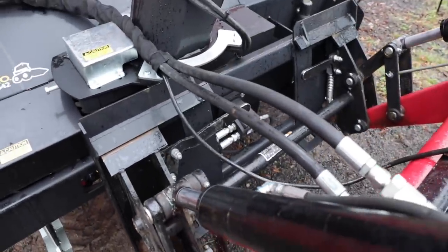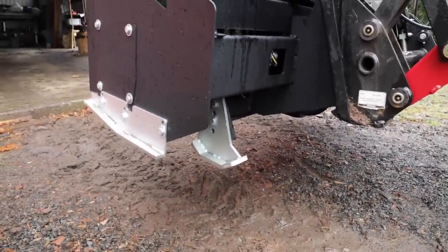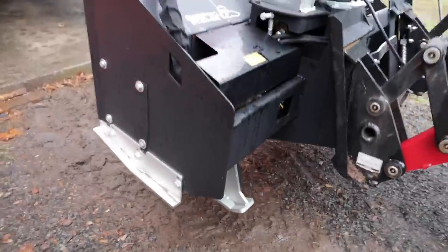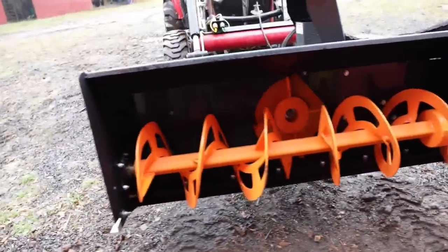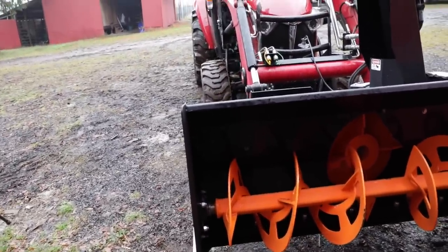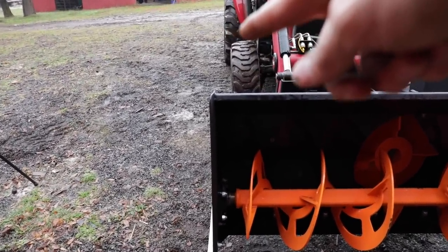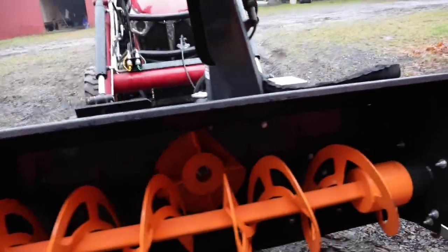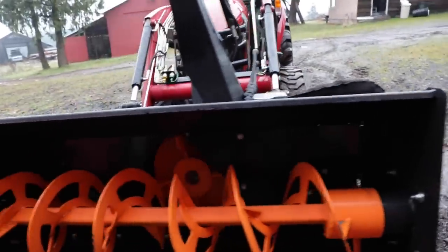Standard quick-attach connection — very clean. We've got nice skid shoes on there, adjustable. So if you're going to do a parking lot, gravel, or a field, you can change those. We'll leave them where they're at until we try it. We're supposed to have a lot of snow this winter. We sized it so the blower is just a tad bit wider than the tractor, that way we're clearing a path just a little wider than the tractor so it'll go free with less friction and less trouble.